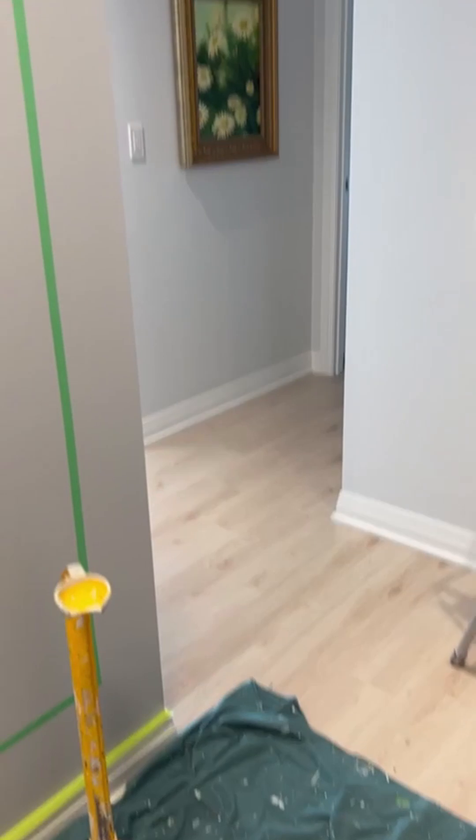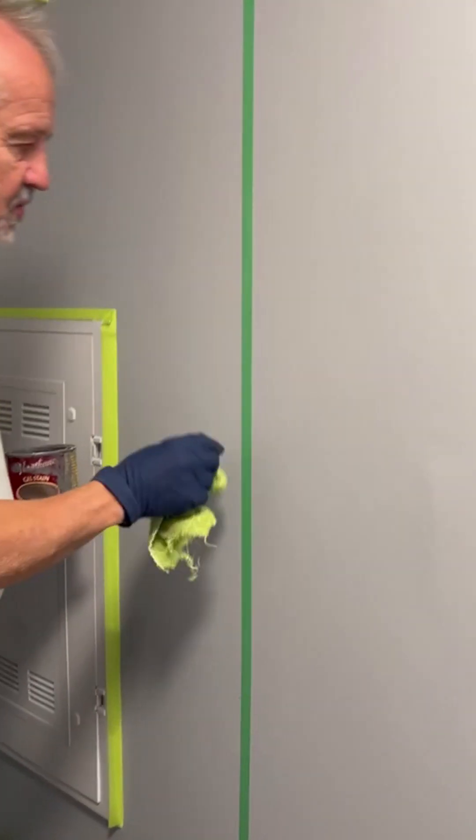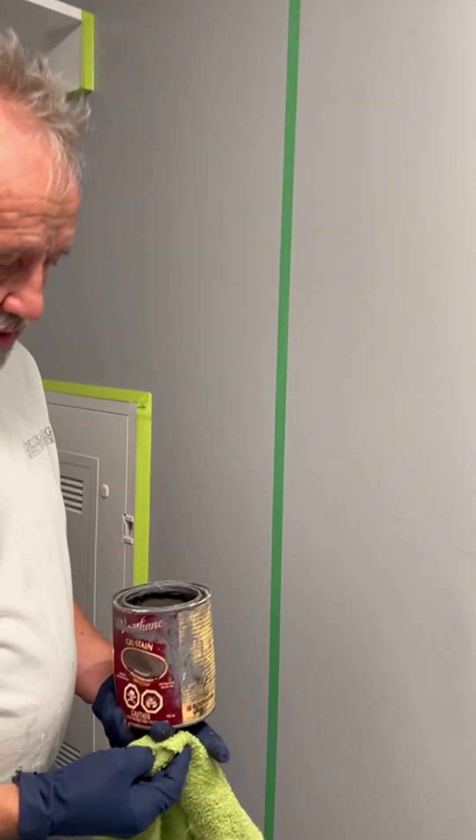Then we put a border around it. I'm going to rub everything around it and press this down fairly well so that it's going to be pulled off and leave the original color as a border. Then she can put her table, mirror, artwork — whatever — and it'll be a nice backdrop and entrance.